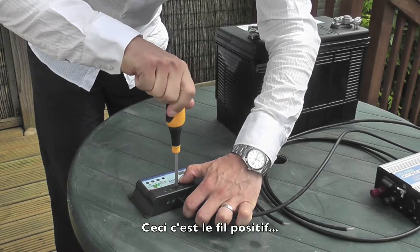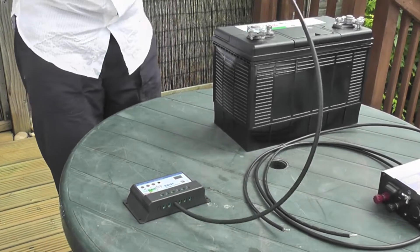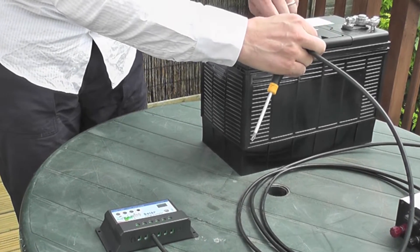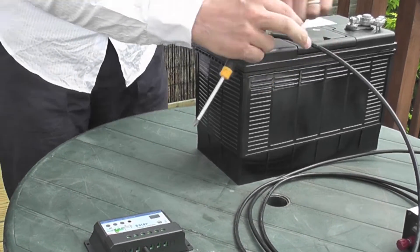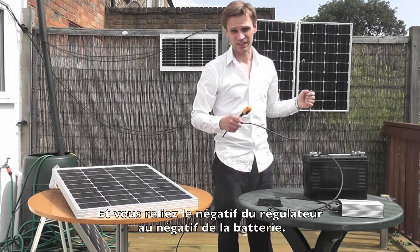That's the positive one — goes on to the positive of the battery, and the negative to the negative of the battery.